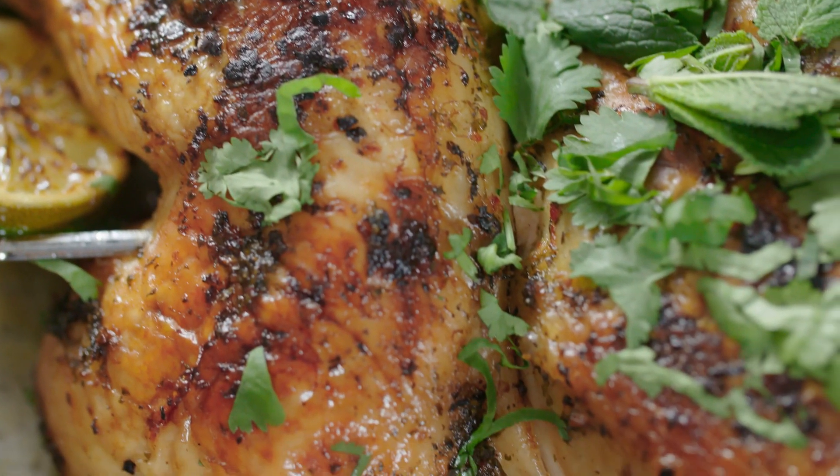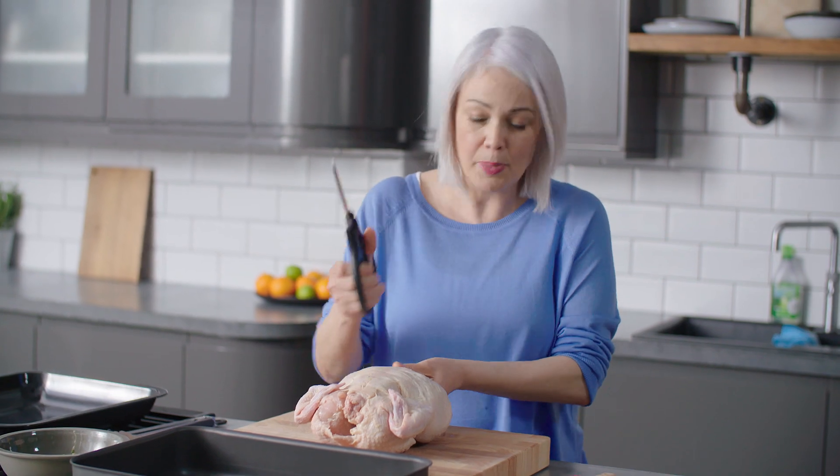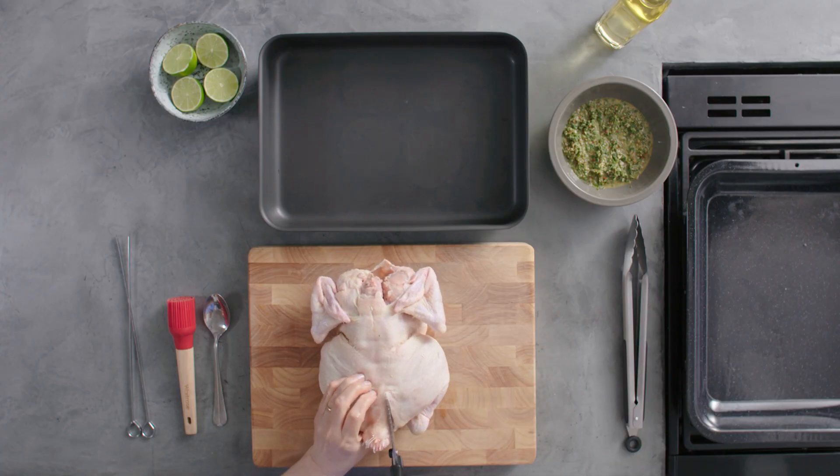I'm making a spatchcock chicken in a really zingy marinade. To begin with I'm going to prepare the chicken. You're going to have to hold it quite firmly and with a strong pair of scissors you're going to cut either side of the backbone.